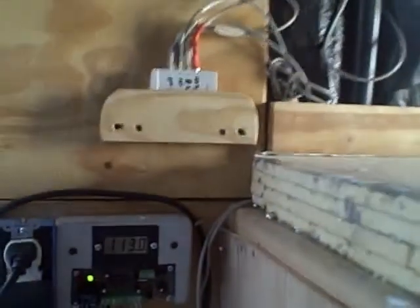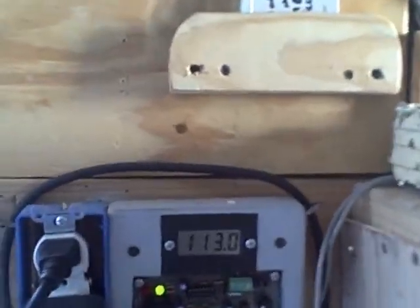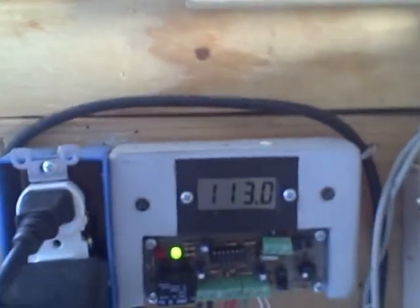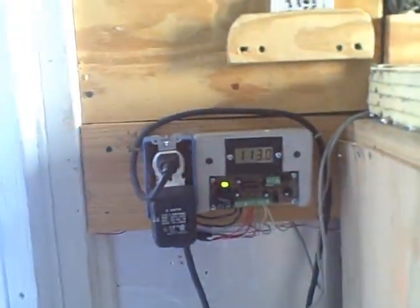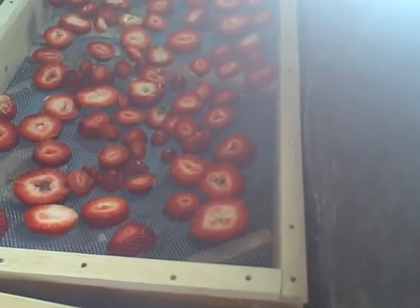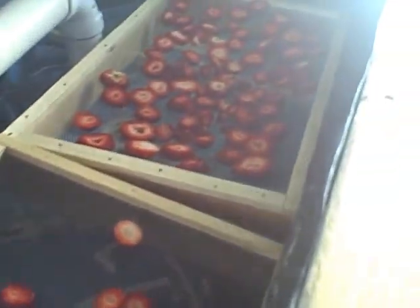That will destroy the delicate flavor of our strawberries. We want to preserve that, but we want it to be dry inside. So as long as it's over 100 degrees — the temperature inside the heat storage vault is actually 113 degrees Fahrenheit, so that should be more than sufficient. We have our strawberries inside the heat storage vault.